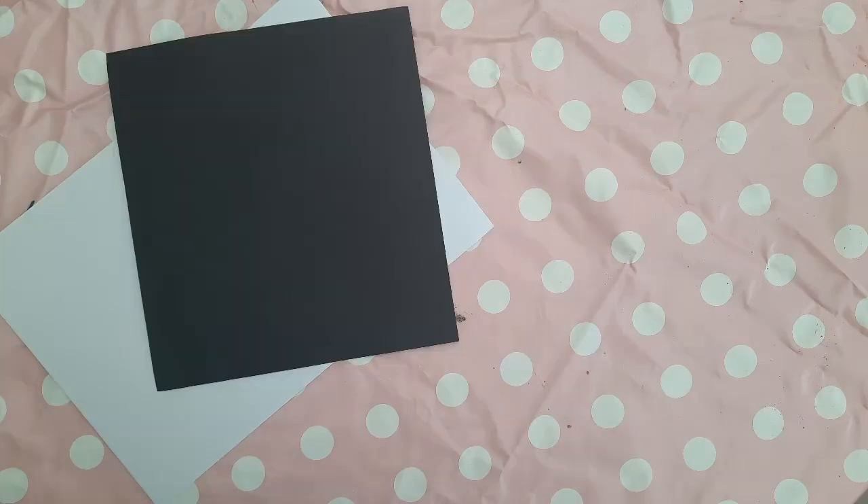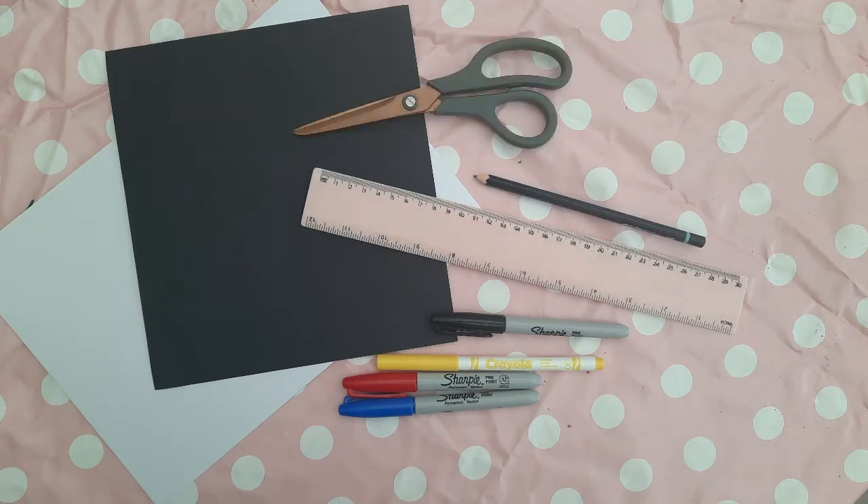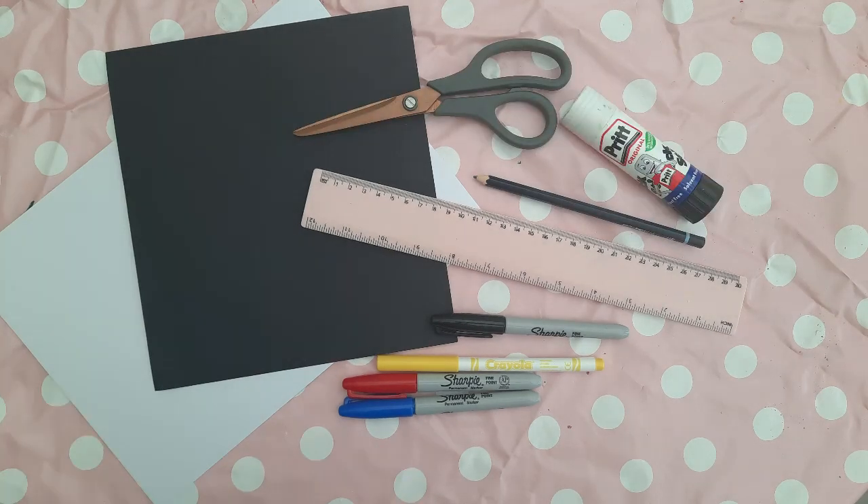You will need: a sheet of A4 white card, some black card, a ruler, some felt tip pens in the three primary colours, a black fine liner, a pencil, some scissors, a pritt stick and some googly eyes.